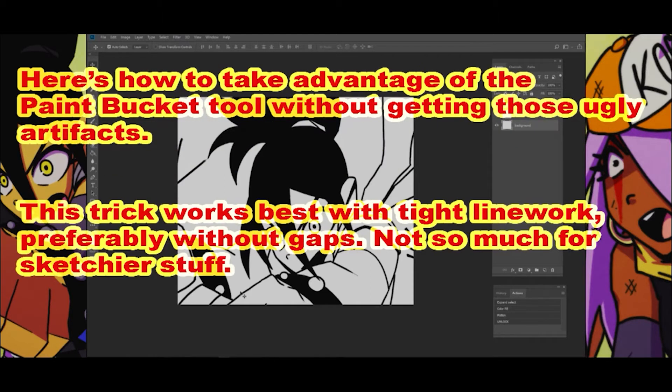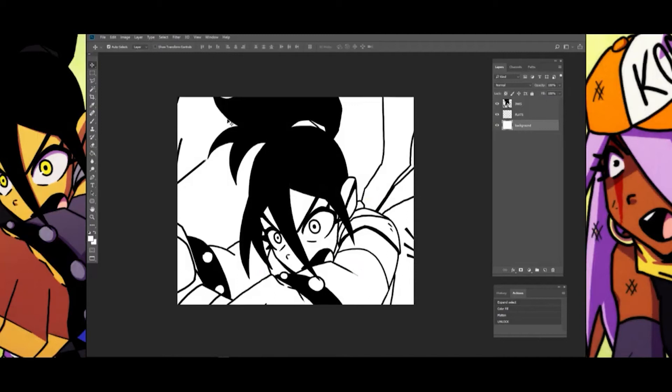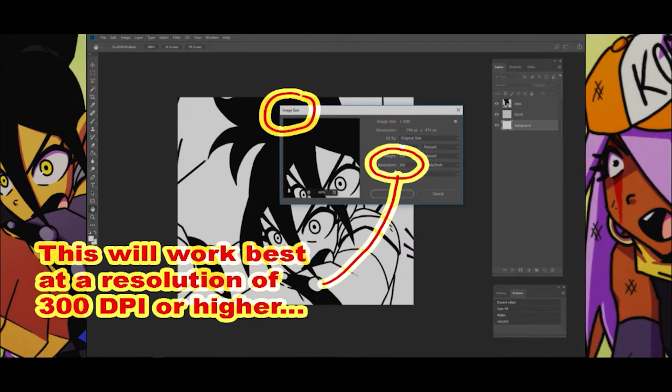Here's how to take advantage of the paint bucket tool without getting those ugly artifacts. This trick works best with tight line work, preferably without gaps. Not so much for sketchier stuff. This will work best at a resolution of 300 dpi or higher.